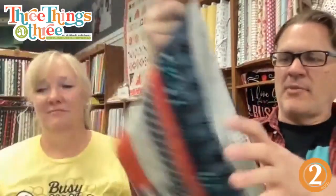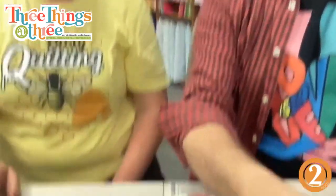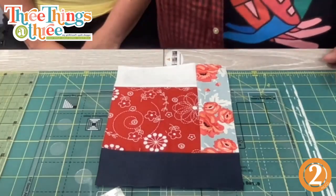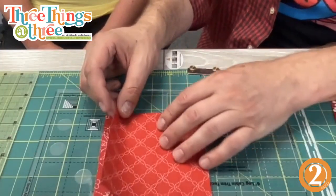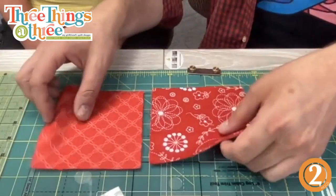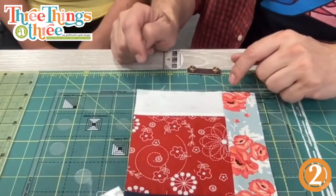I have my main sample here — just a regular log cabin block. This one starts with a five-inch square, right here. This is as if you had a charm pack — extra squares from your charm pack, or you just cut some five-inch squares. I was going through scraps and found this adorable Kimberbell fabric. I love the reds in these — such a good red. So I just cut some five-inch squares, then I added just a white strip.